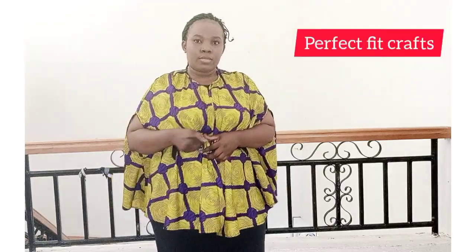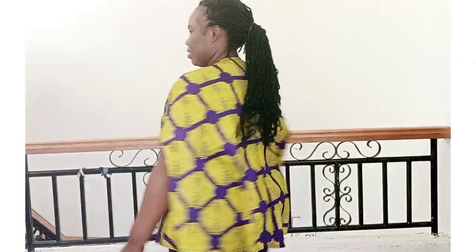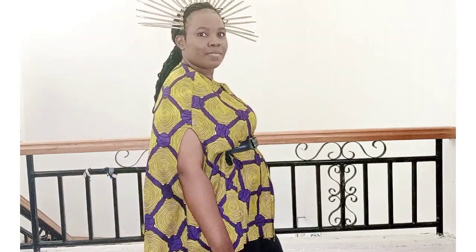I have another YouTube channel called Perfect Fit Craft where I upload anything Edward such as fascinators and crowns. If you want to learn how to make things like that, the link is in the description box. Please don't forget to like, share, and subscribe. Thank you for watching, see you in my next tutorial, bye!